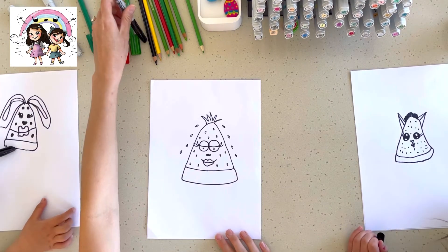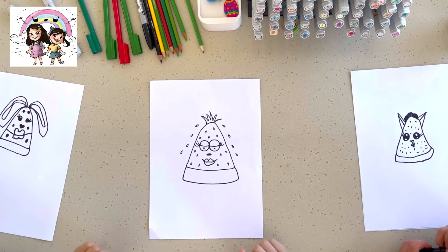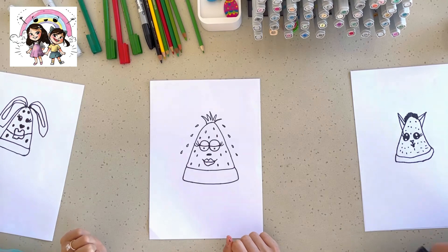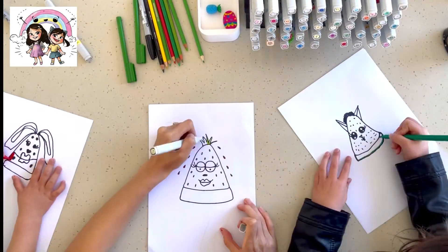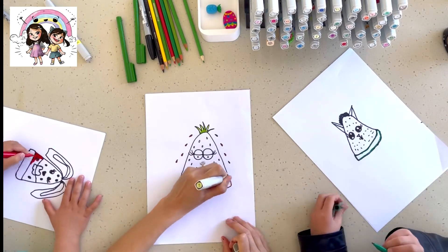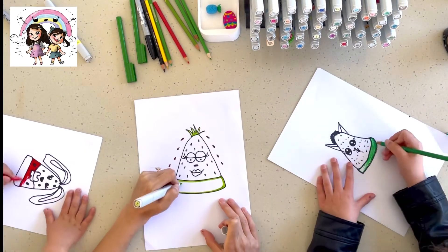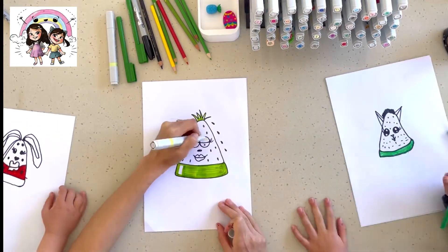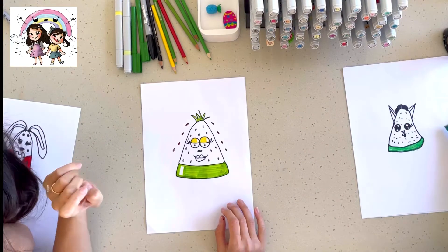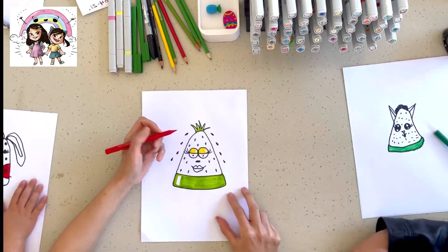Now we are going to colour in however you want. Make sure you put the lids on your sharpies. A little bit of blue — a little bit of blue.